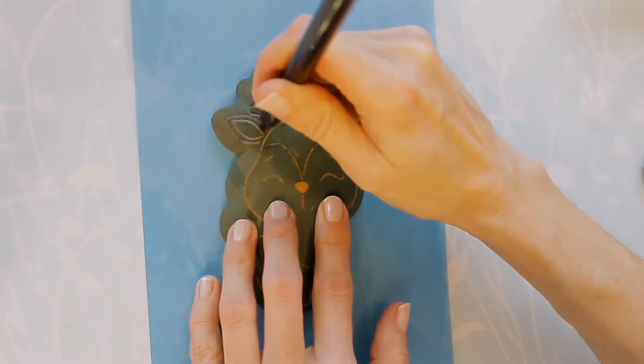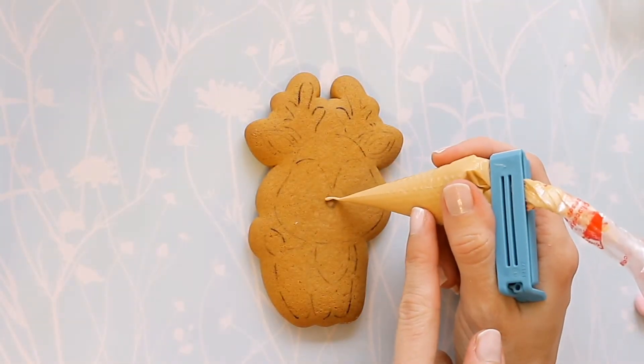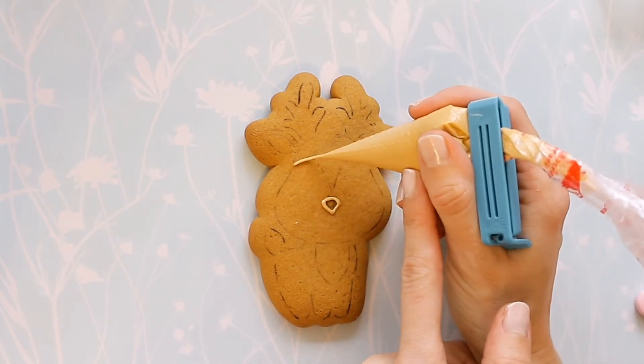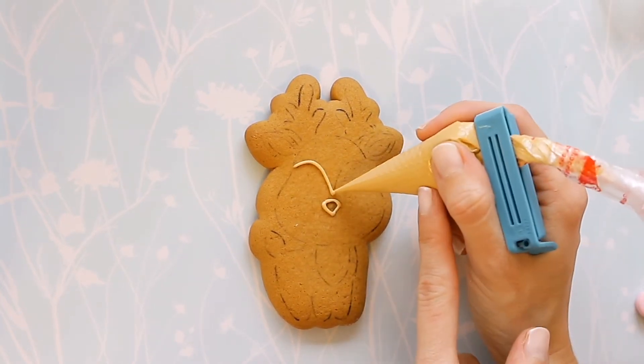If such a simple drawing is too easy for you, I recommend you to watch my previous video — I will leave the link in the description box. There are a variety of cookie designs for beginners, and I am sure that everything will work out.